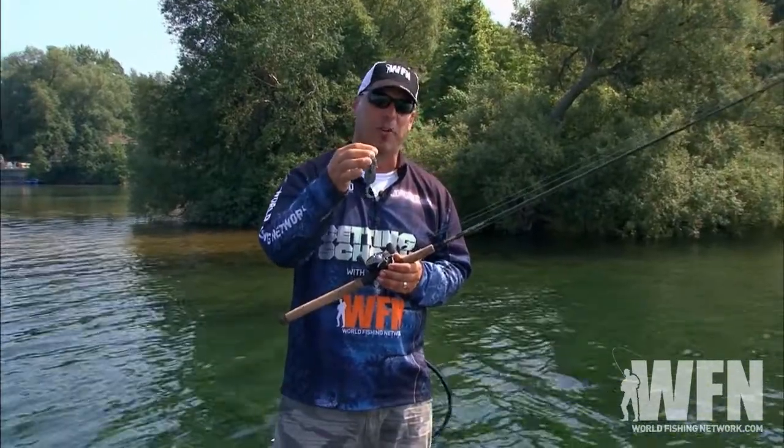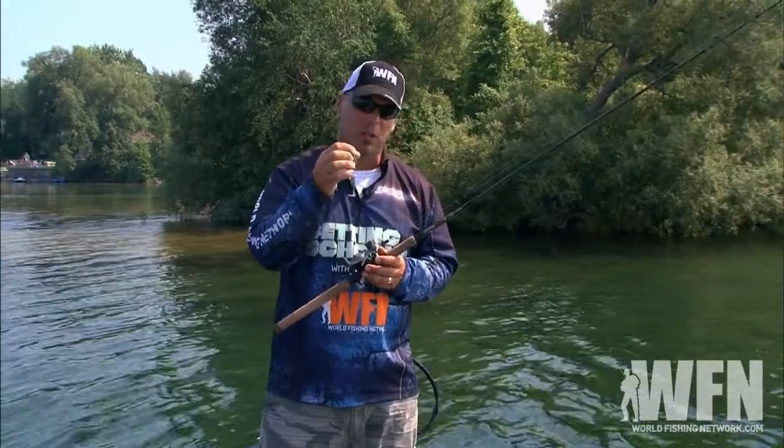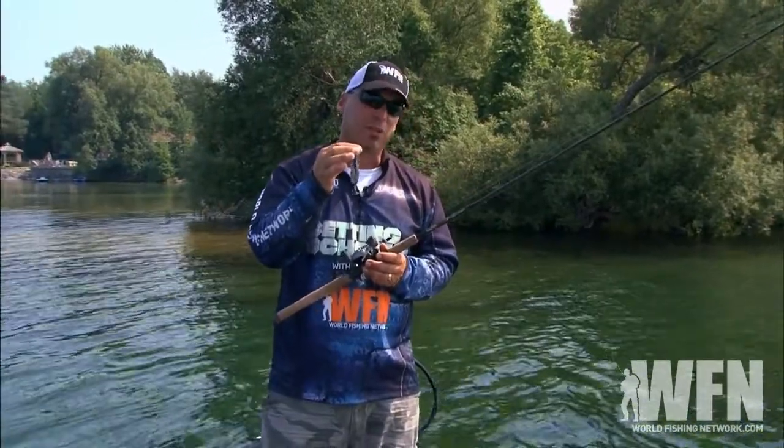The color we're using today is called Okeechobee craw. It's a very popular color — it's almost like a green pumpkin gold on one side and a sapphire blue on the other.